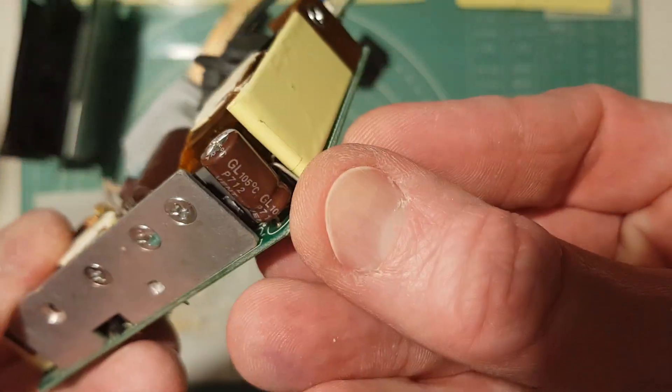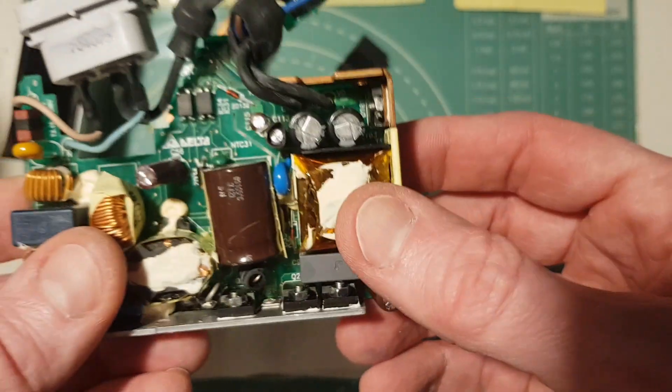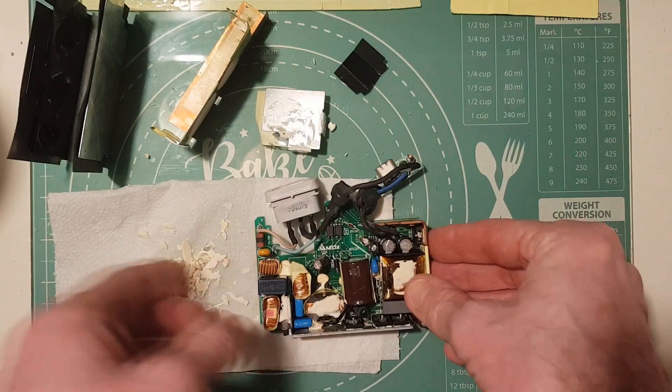I've already started having a look and I can already see this capacitor in the corner looks slightly swollen, so there's definitely something there we're going to have to look at.